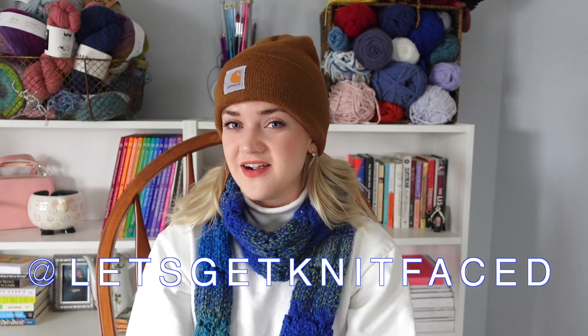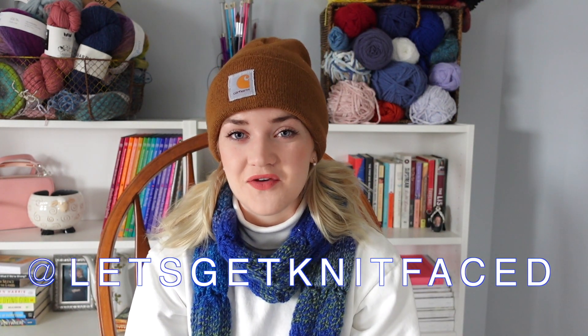Hello and welcome to my YouTube channel. My name is Kayla, otherwise known as Let's Get Knit, here on YouTube and over on Instagram if you want to give me a follow. We do some knitting, crocheting, and sewing content on this channel, and also tutorials, which is what I have for you today — it is for this scarf that I'm wearing.